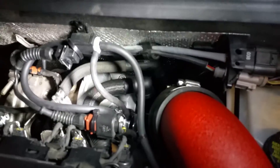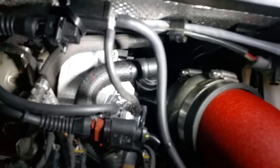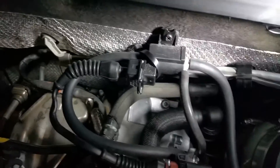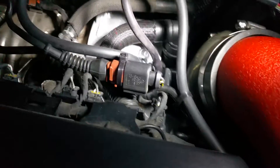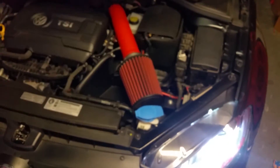The vacuum line runs from a boost tap I got from ECS, comes over in this corner and runs all the way to the solenoid. The solenoid then taps off to the bypass valve at the top, and the other side of the solenoid from the metal nipple goes to the bottom. The wiring harness is zip-tied to the back and connects directly to the solenoid — pretty simple installation.